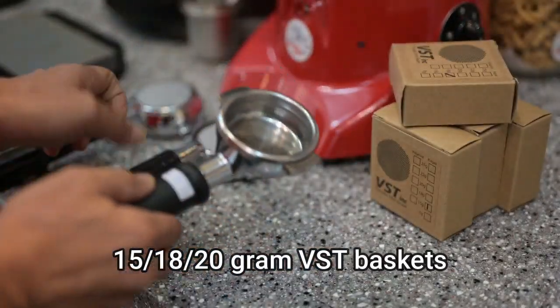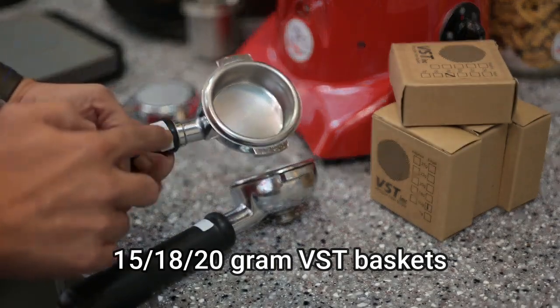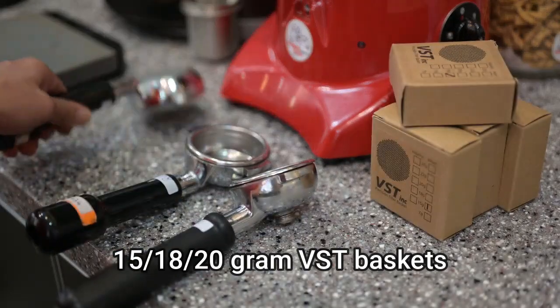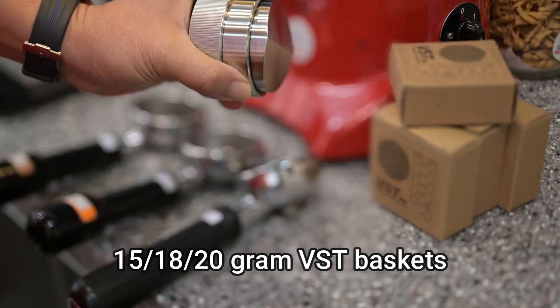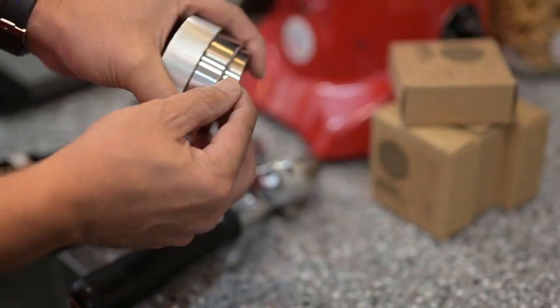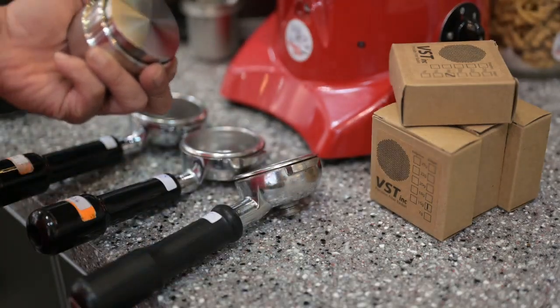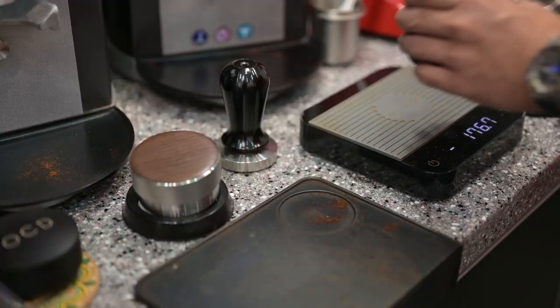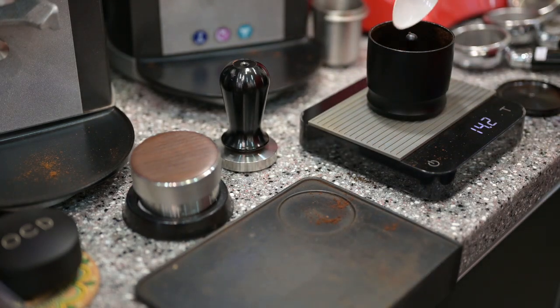This is 15 grams. Another one is 18 grams. And this is 20 grams basket, with a certain height so that we'll be able to do three of them at the same time. We're going to start with 15 grams first.